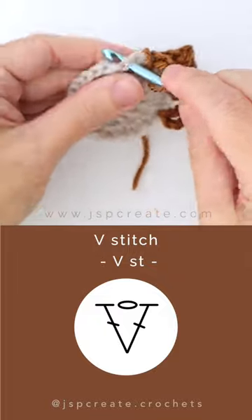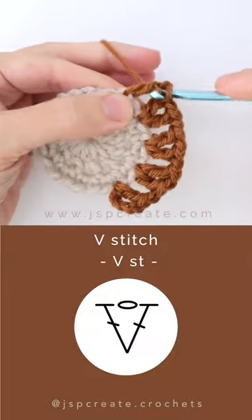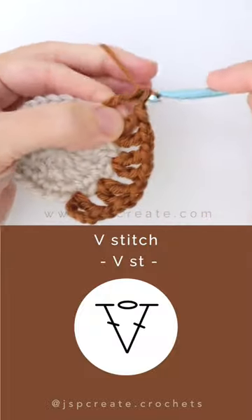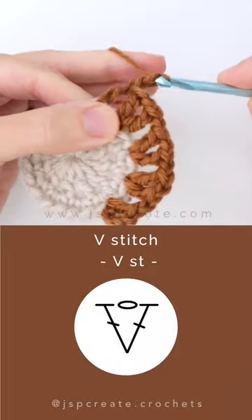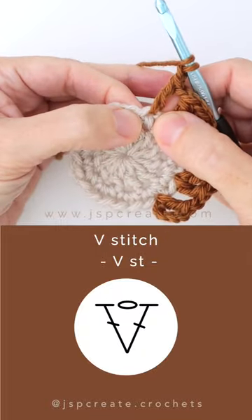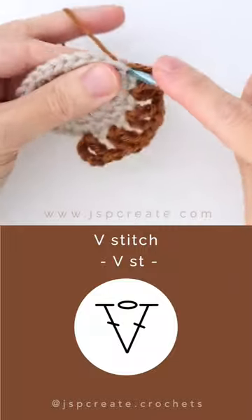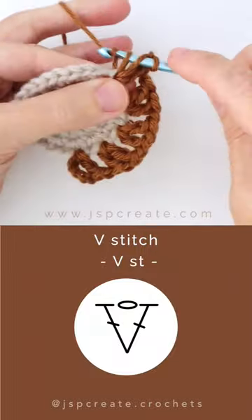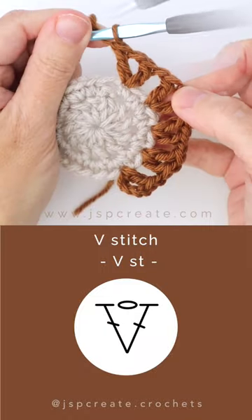To create your V stitch, work a double crochet stitch into the next stitch, then chain one, then work a double crochet into the same stitch as the previous double crochet. There you have your V stitch.